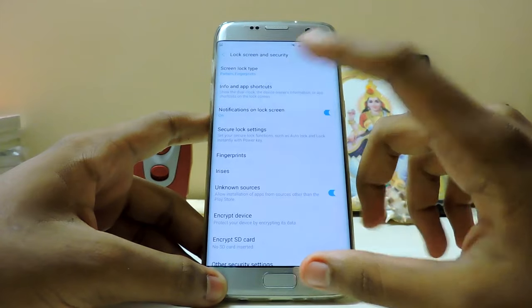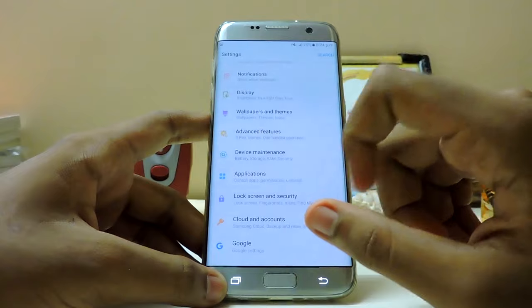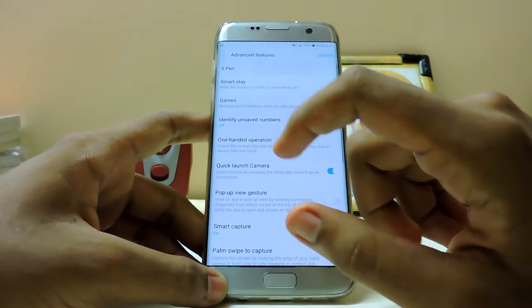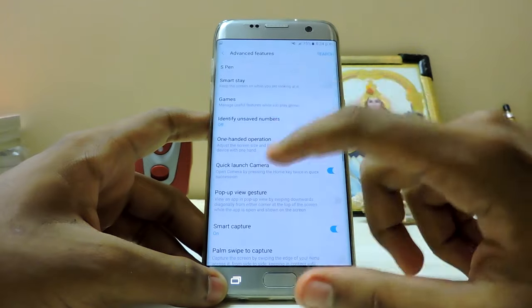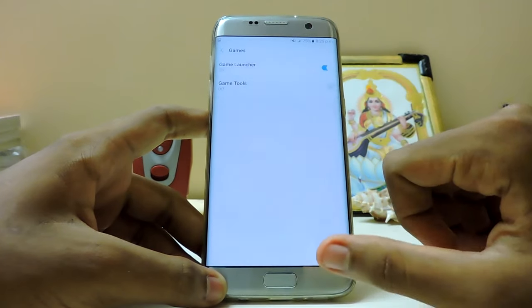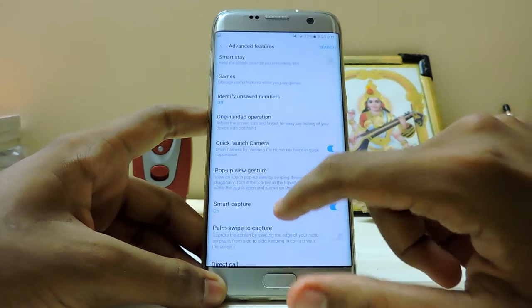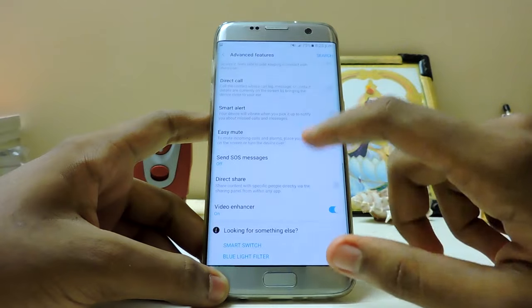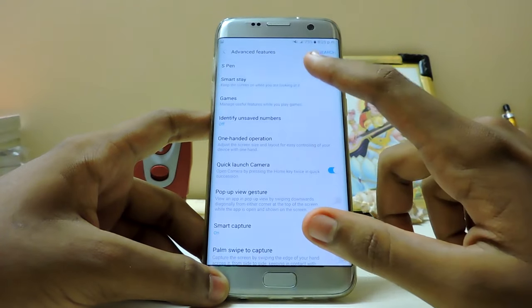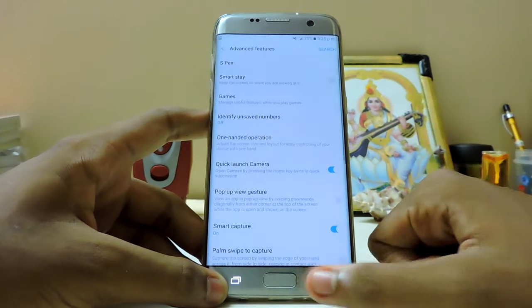Fingerprints work just fine. Secure lock settings - everything is present. Advanced features also has the S Pen listed but it's not working, I don't know why. Floating icon - anything S Pen related is not working. Games section - we have the Game Launcher and Game Tool. Smart Stay is also there from the S3. Many features from old phones are there. Send SOS messages is there. Now the S Pen has many diverse options and you can disable everything to save battery.